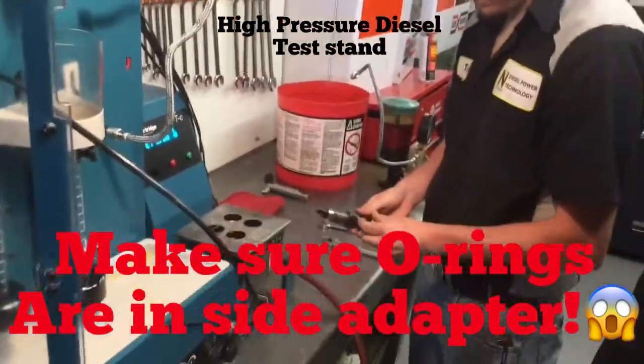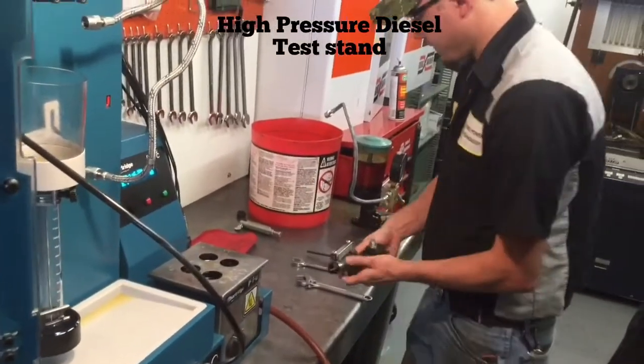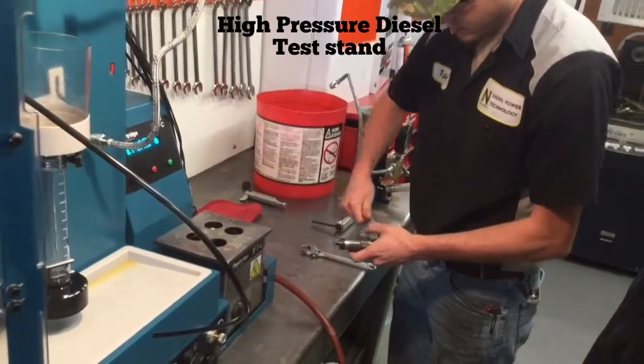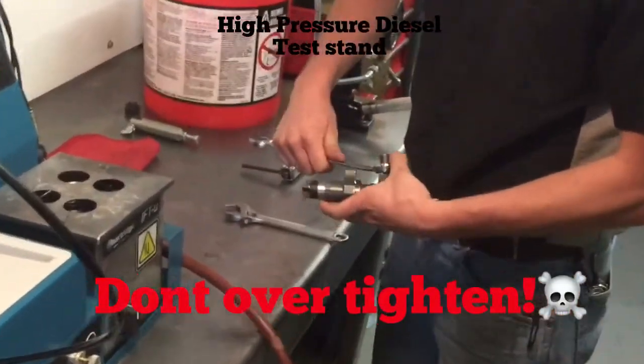Next you want to put on your adapter for the fuel and tighten it down with the correct size wrench. It just needs to be snug, not super tight.